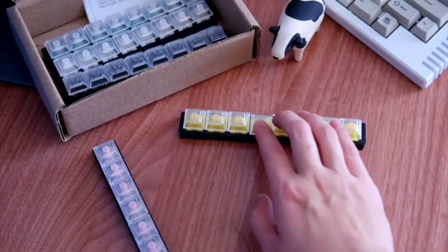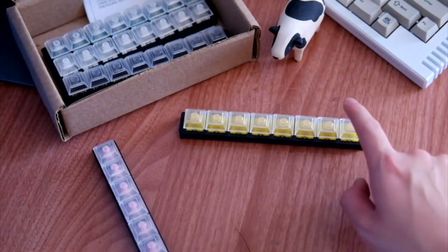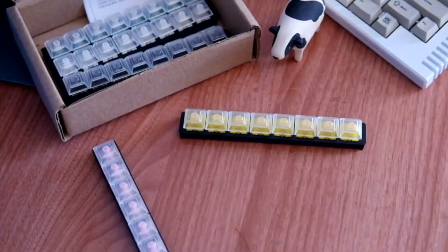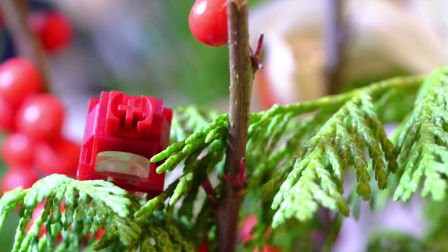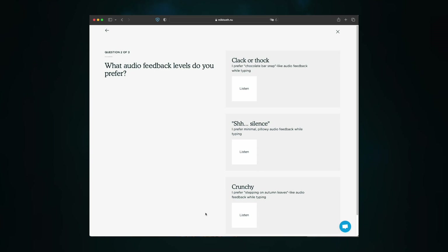Milktooth's try-at-home program removes the guesswork from choosing a switch. You can pick five switches to try at home for five days. It's easy and free, including return shipping. To get started, you can take our switch quiz or browse our switches. Click the link below to try switches yourself and discover the best one for you.